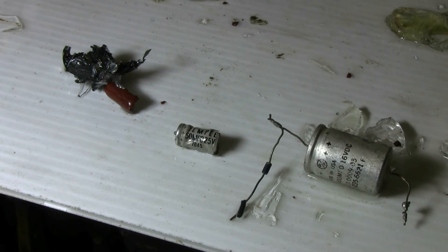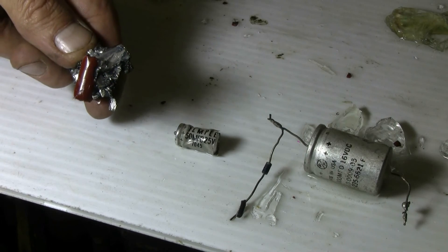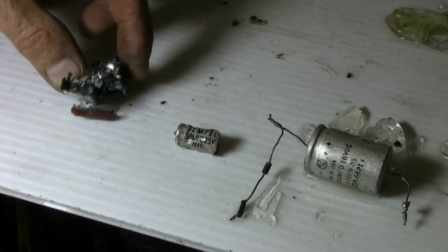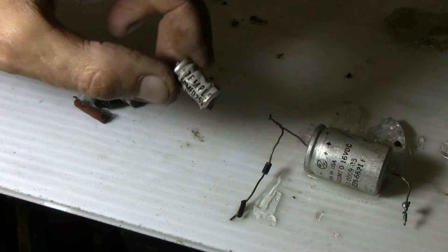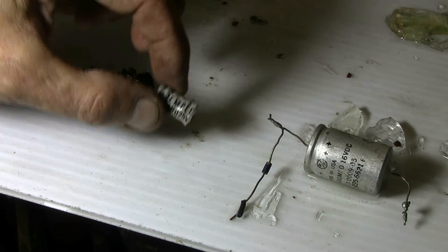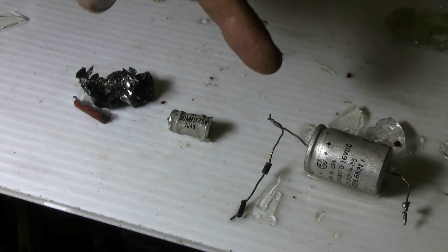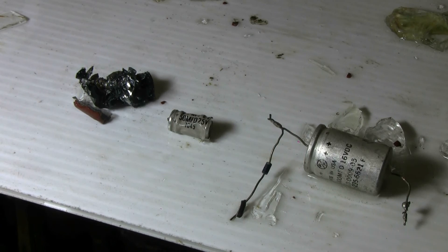Here we can get a quick look at the results. This was the film capacitor that went first — there's a tiny bit of the epoxy shell left and the guts were just pulverized. This small electrolytic, the 50 microfarad 25 volt, just formed into a very strange crushed shape. The last one I did, the great big 1000 microfarad 16 volt — it just got a tiny little split and vented in the water, not doing very much at all. That last big one must have been all dried out inside.